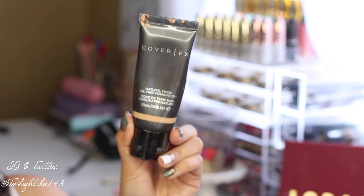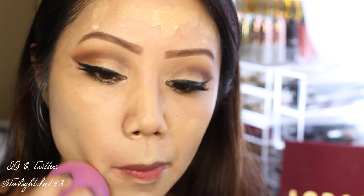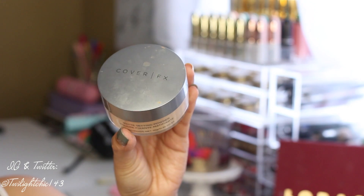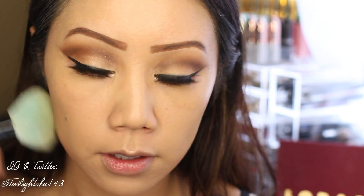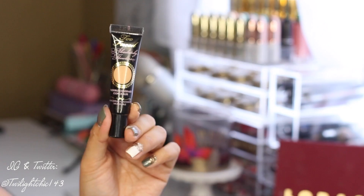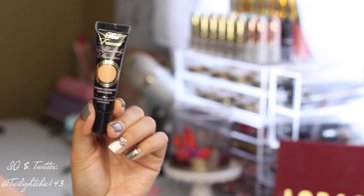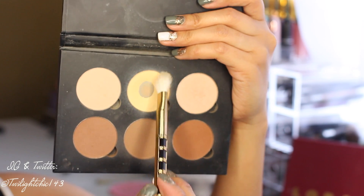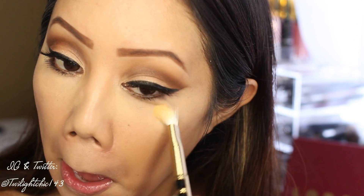My foundation of choice today is the Cover FX Natural Finish Oil-Free Foundation in the shade G40, which matches me spot on since I already lost my summer tan. I'm going to set it with the Cover FX Matte Setting Powder. To highlight and conceal my under eye area and highlight my face, I'm using the Too Faced Concealer and setting it with the Anastasia Banana Powder.